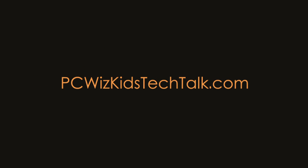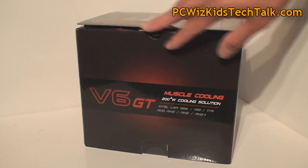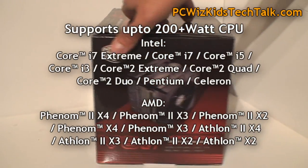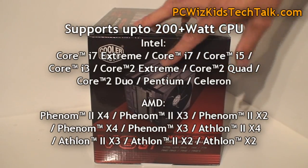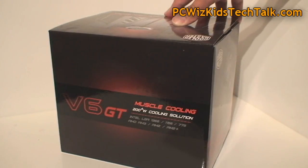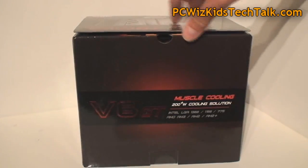Welcome to PCWitsKids Tech Talk. Today we're looking at the Cooler Master V6 GT CPU Cooler. Previously I reviewed the V8 and the V10. This one here is the V6 GT model. There's another model that's just the V6. A few differences with this muscle car type of engine shown on the box, which is pretty cool, and a few differences from the V6 that I'll point out in a second.